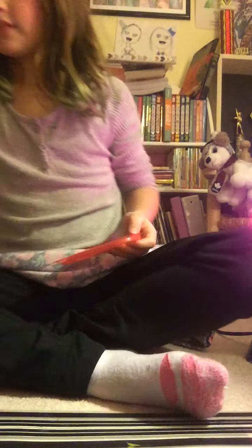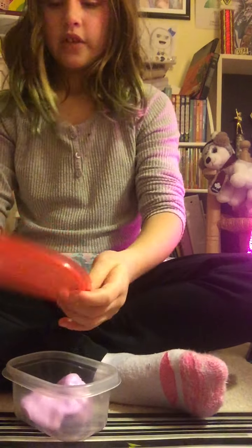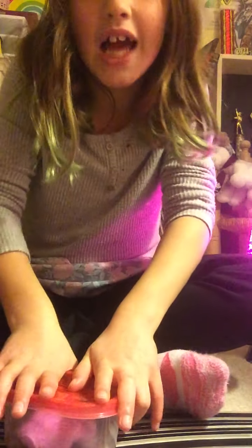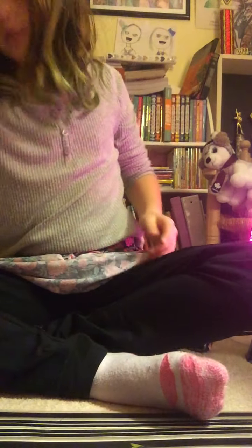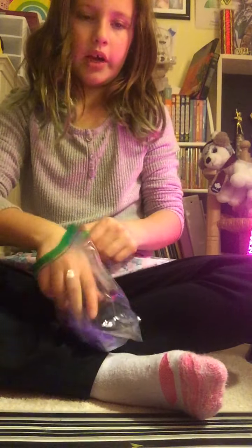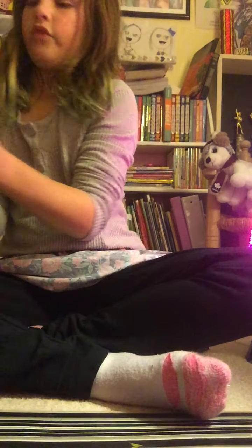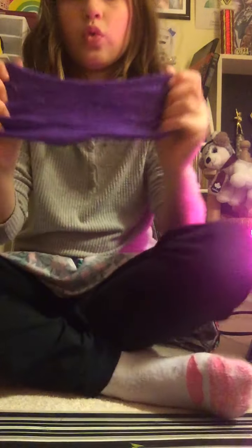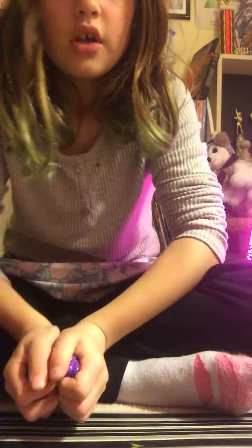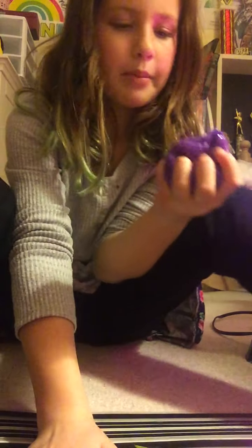The slime is just stuck to my hair. Okay, and the last one — so there's actually color changes by the warmth of your hands. So right now it's cold so it's purple, and comment down below before I show you what color it turns into. I just got to warm it with my hands, and now we'll do the time.